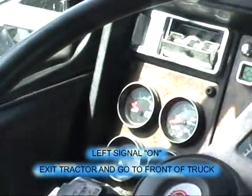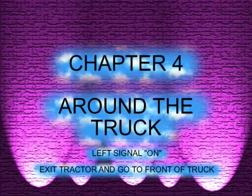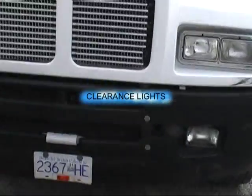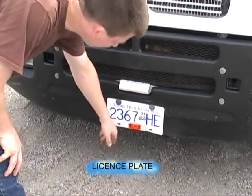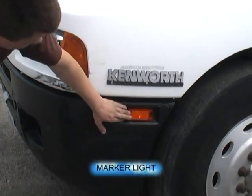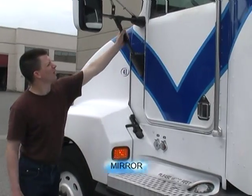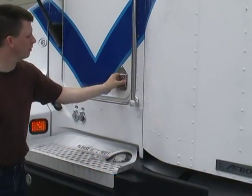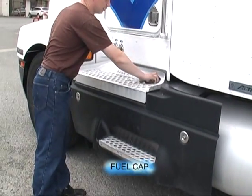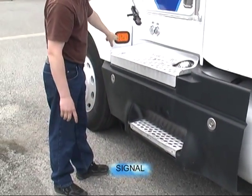Now we're going to put our left signal on and get out to do our outside inspection. Our clearance lights work, our plate is secure and valid, our signal light works, our marker light works. Our tractor 43 — our mirror is secure. The driver's door opens and closes properly. Our fuel cap is tight — I'll check it for damage every time I fuel up. Our marker and signal light works.